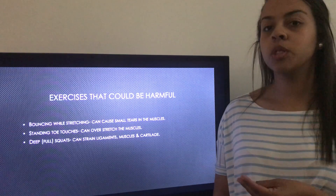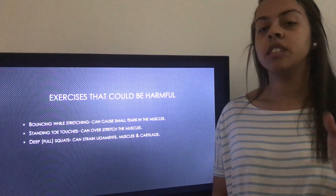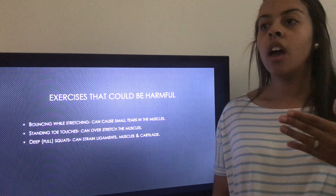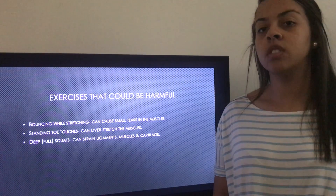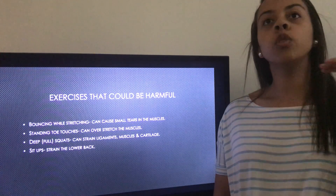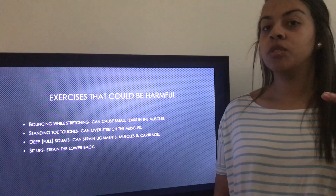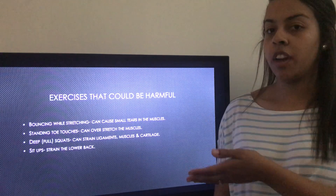Next is deep full squats. These can put a strain on the ligaments, cartilage, and muscles because they make your knees go to a 90-degree angle or more. Try doing half squats at about a 45-degree angle, or check your form in a mirror to make sure you're not putting any strain on your knees, legs, or back. Sit-ups — coming all the way up with someone sitting on your feet can put a strain on your lower back, so instead do small ab crunches with your arms across your chest to prevent back strain.